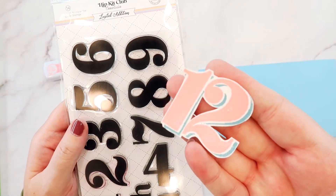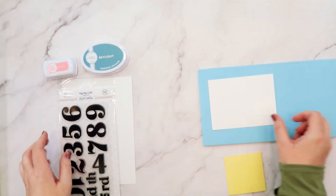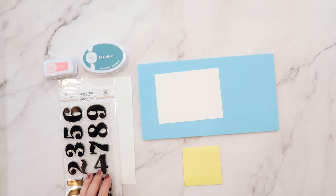Hi friends! I'm Jana Eubank for Hip Kit Club, and I'm here to share with you my first layout using the November Hip Kits.